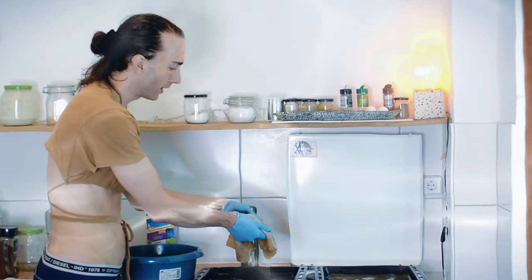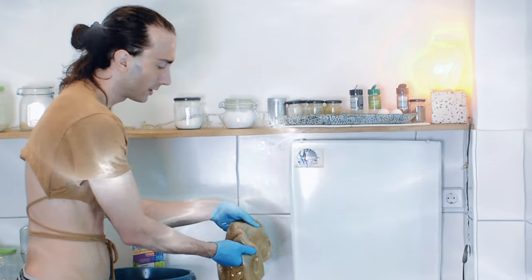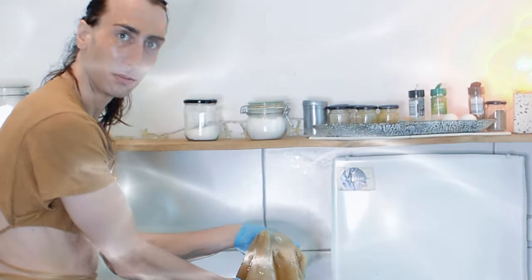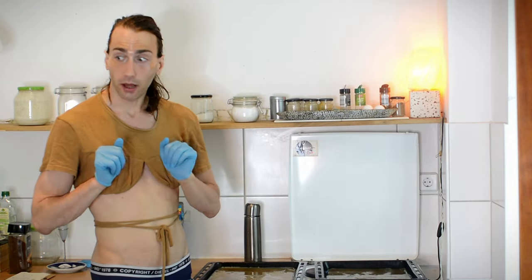I never really grabbed this SCOBY like this, and it does actually feel like touching some kind of bad animal skin — which is a good sign, I guess. It's quite nice, honestly. Give it a quick bop.